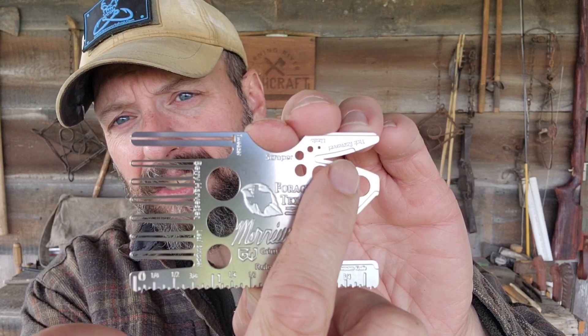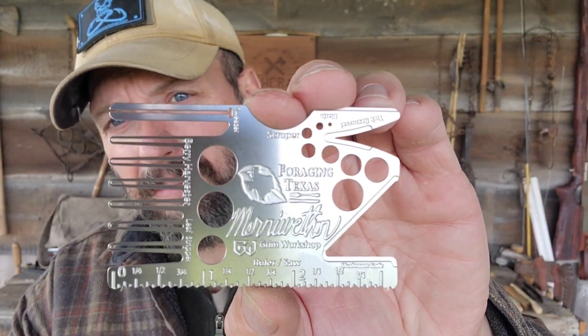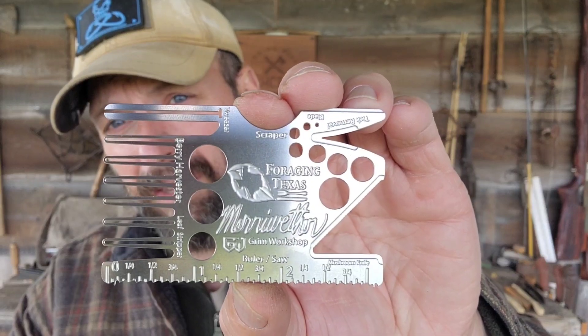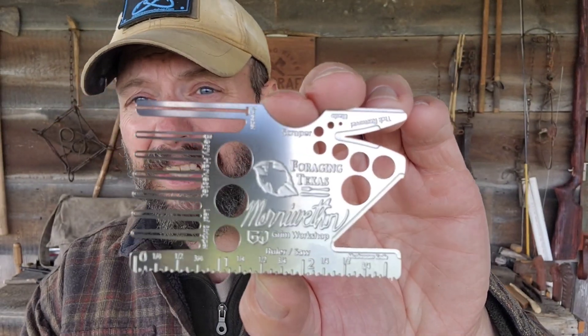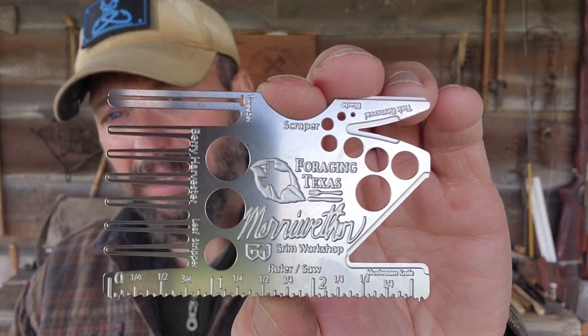Now if we come down to this V section, this is a tick removal tool. That is something I am always happy to have with me, and the fact that it's integrated right into this card — nothing extra to carry, nothing to lose. That is perfect.